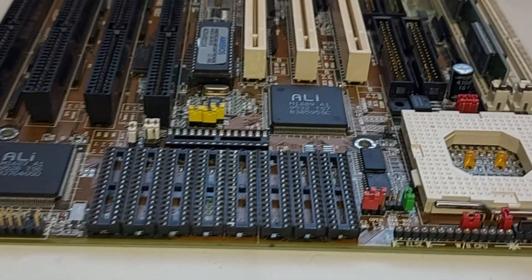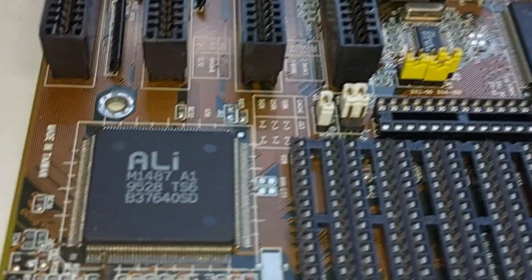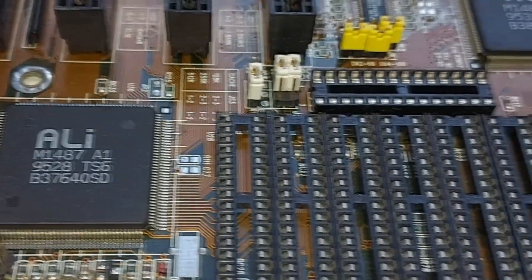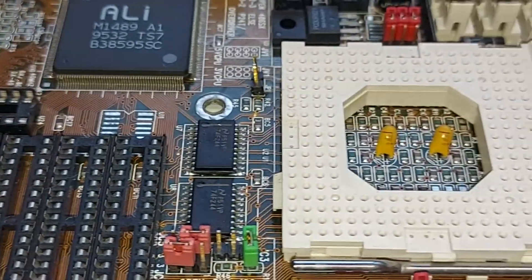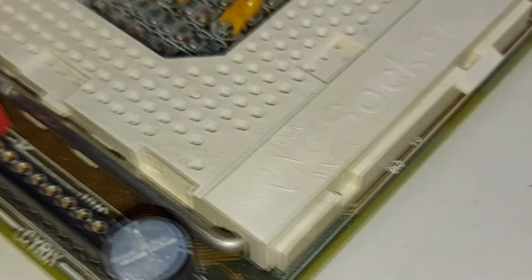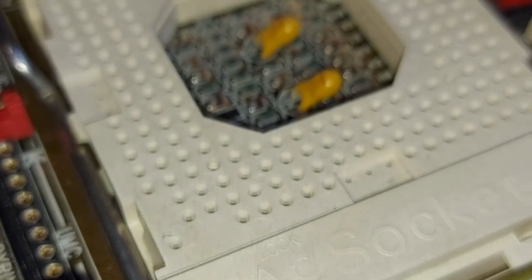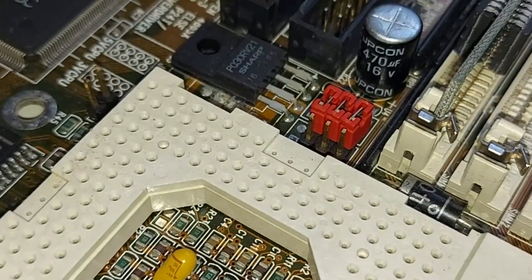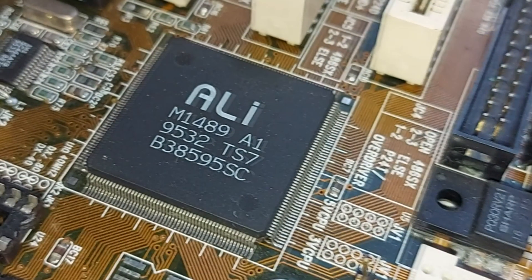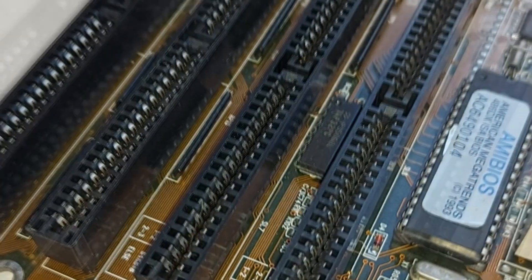This is a really nice 486 board with the Southbridge ALI chipset dated 9528 — the 28th week of 1995 is when this chip was produced. The level 2 cache banks are totally unpopulated, and a lovely Socket 3. Moving around to the chip closest to the CPU, this is the Northbridge chipset dated 9532, which is the 32nd week of 1995. From these dates that gives us a rough idea of around when this motherboard was produced.